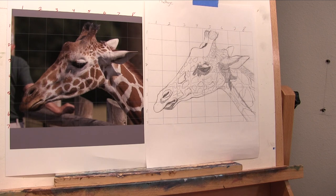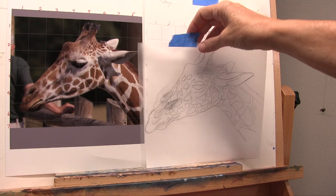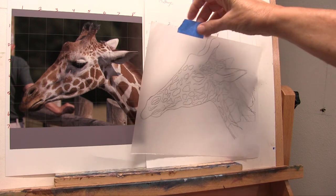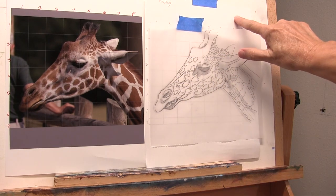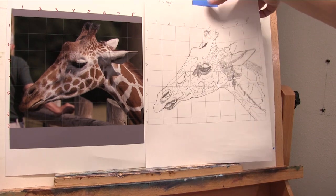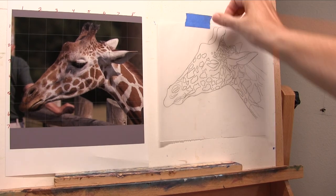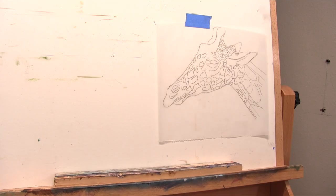I take it one step further because I like having a semi-transparent copy of my sketch to use once I start the painting process. I take a piece of tracing paper, put it over top of my sketch on the paper, and trace it off with my pencil. So now I have a tracing paper copy of my sketch of the giraffe. The reason I like to do it that way — let me move a few things out of the way.